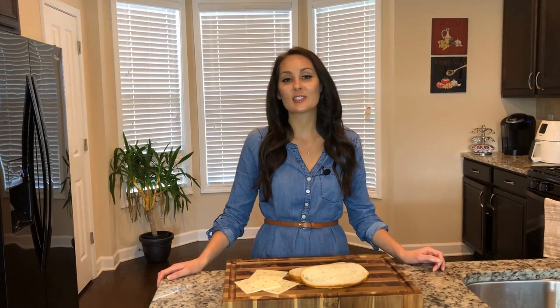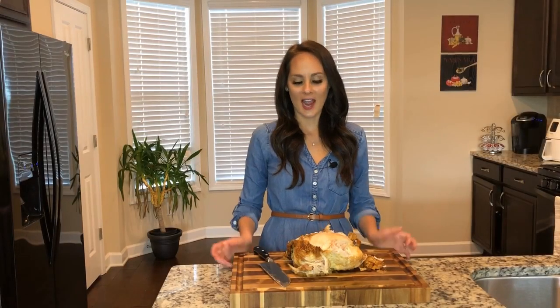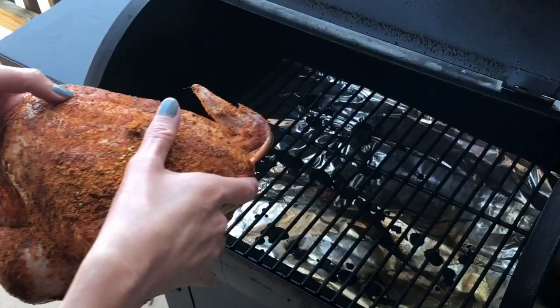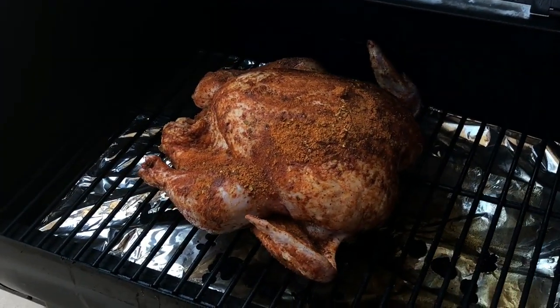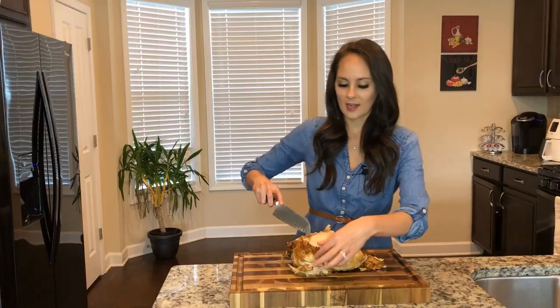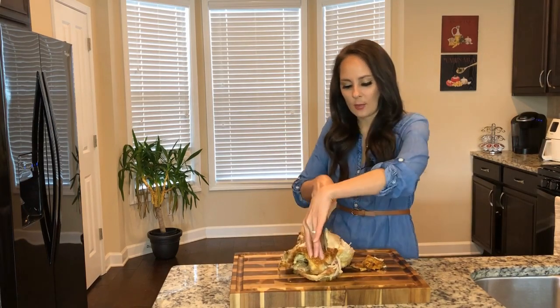I've got some leftover chicken and I'm going to show you how to make a delicious panini. Let's get started. I have my chicken ready to go — this is chicken that we had last night. You can get the recipe from my episode one, summer grilled chicken. I'm going to go ahead and remove the skin and start cutting my chicken lengthways through the breast.